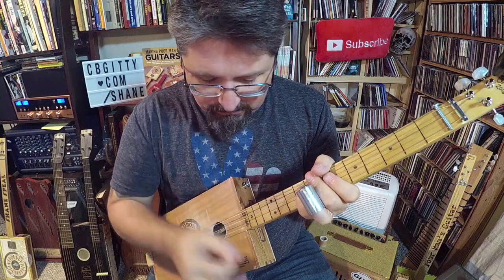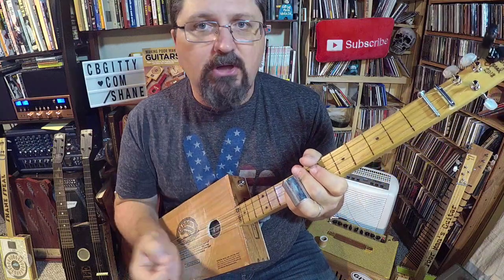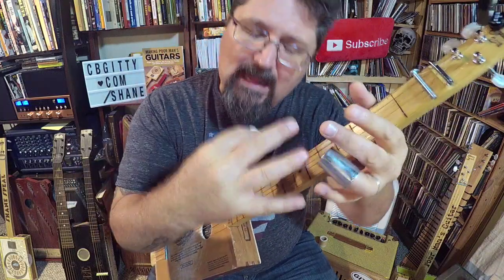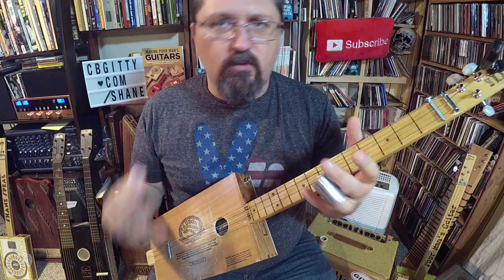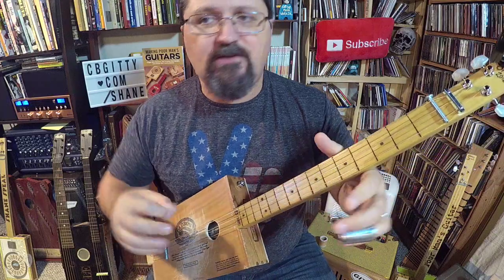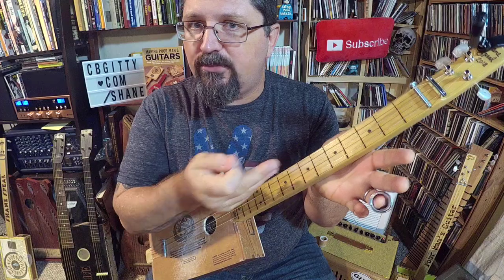For the picking hand, you can just pick downward — whatever is comfortable to you. There's no real set picking for this. I invented this exact lick to take some elements from the original recording; it's not exactly what they were playing. It's a little bit of one guitar, a little bit of another guitar, put together to work on three strings.